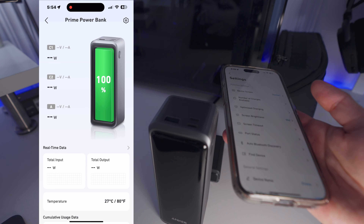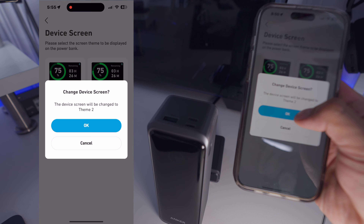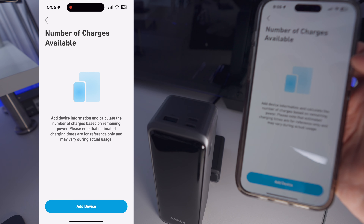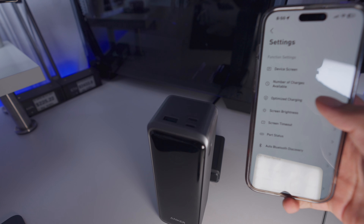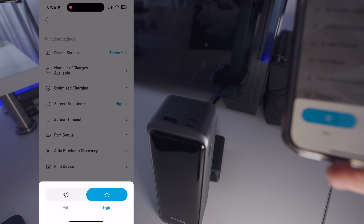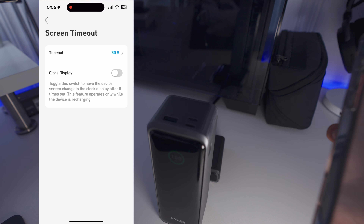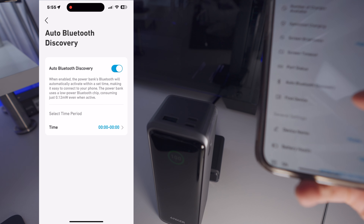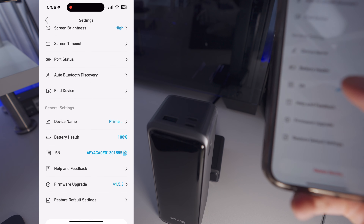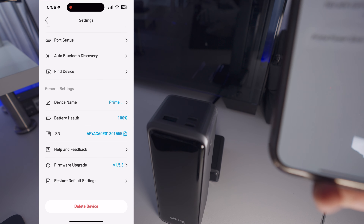On the top right, go to settings, then device screen — set the theme, doesn't really matter. Number of charges available, that's the same thing we saw earlier. Optimize charging — we do want to optimize the recharging. Screen brightness — we'll put it at max brightness. Screen timeout — 30 seconds sounds good. See port status, auto Bluetooth discovery, find device. Here we got the device name, battery health, and all this extra stuff. You can go ahead and update the firmware on this page too. That's pretty much it for the app.